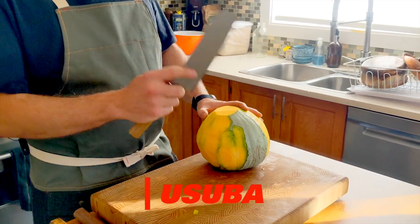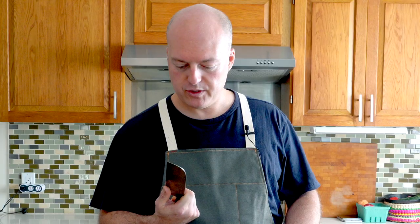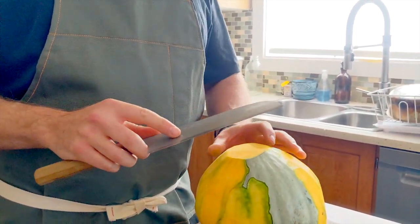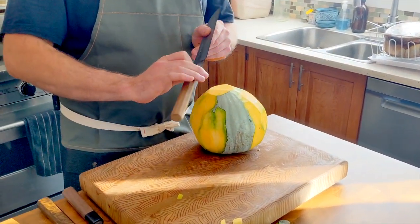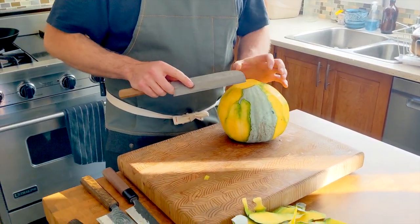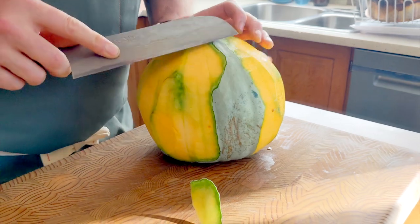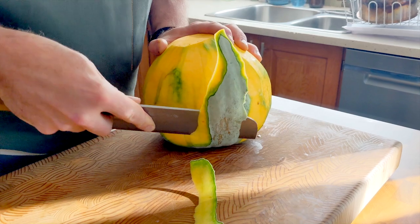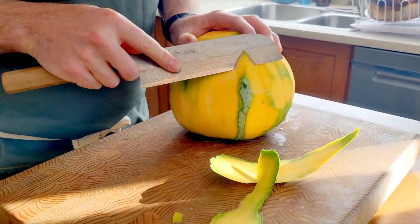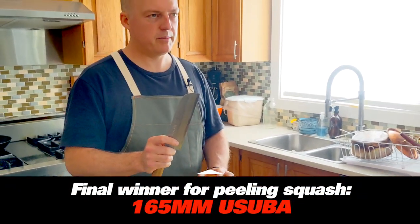I went over to the knife wall and grabbed a Yusuba — a Japanese knife specifically for vegetables. This one I really like; it's pretty thin at 165 millimeters. It has a convex side on the back — it's single bevel, so it's actually really good for curving. Wow, that's amazing — I have a lot of control with this. I don't feel like I'm pushing nearly as much and it's really following that curve nicely. Yusuba wins when it comes to peeling the squash.